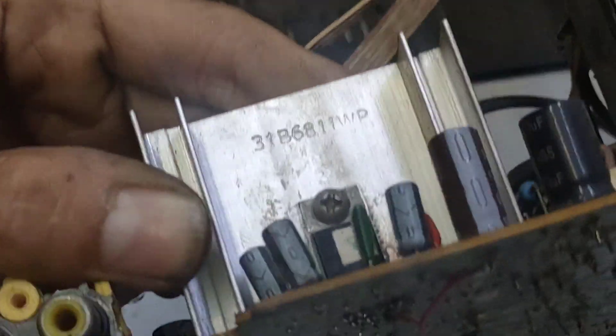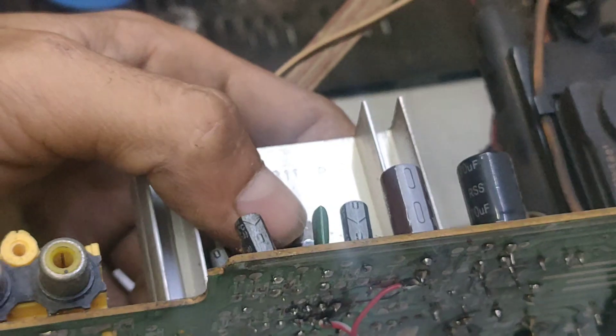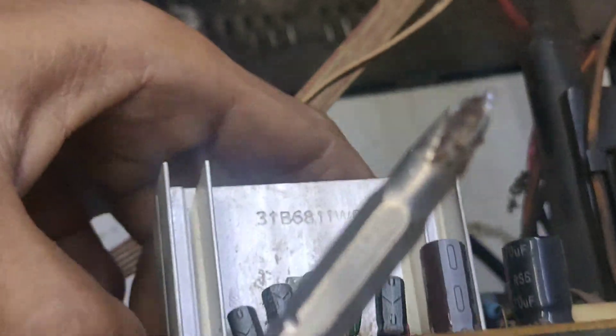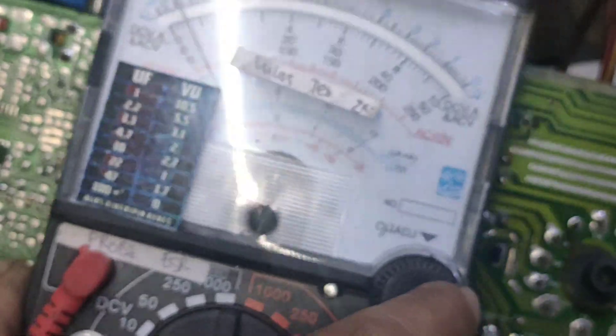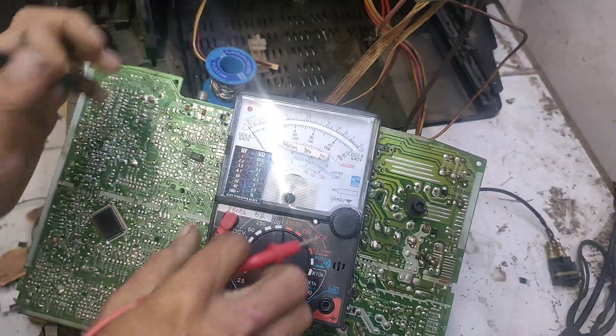Ini IC vertikal, tidak nampak rusakan. Akan tetapi nanti kita lihat juga. Sebelum kita lihat IC vertical, bisa jadi ada di bagian ini yang bermasalah. Bisa jadi ada di bagian airpuse juga. Siapa tahu cuma gak ada tegangan, atau drop dari IC vertikal. Kita lihat dulu dengan voltmeter, apakah dia masih bagus atau tidak.